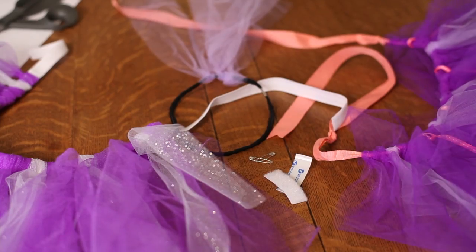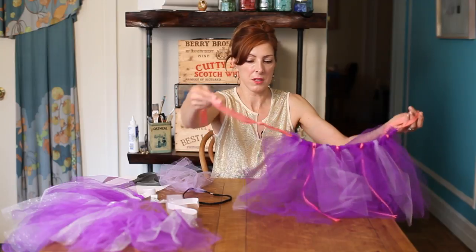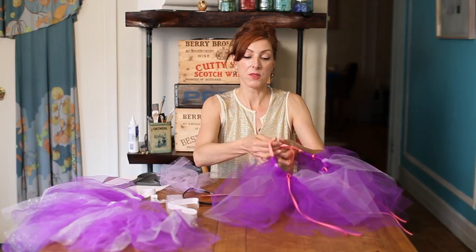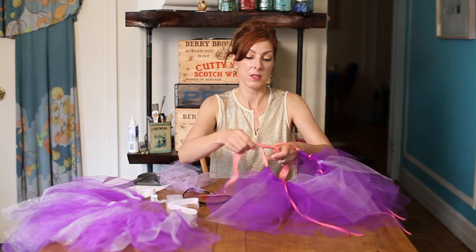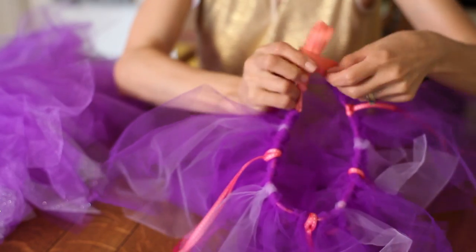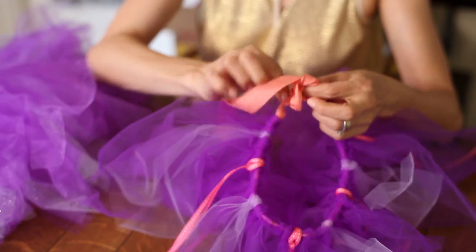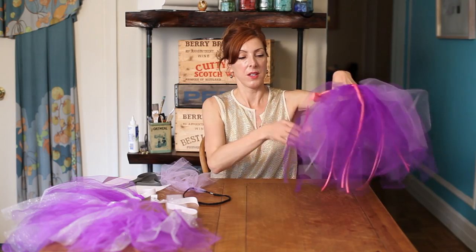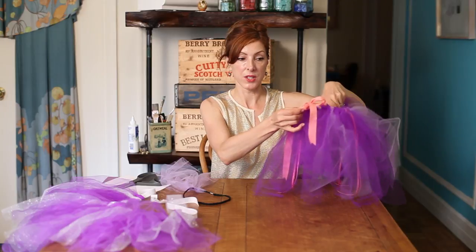So here are a few different options. If you made your no-sew tutu out of ribbon, you just simply tie a bow — first tie a knot, and then you would tie a pretty bow. That's probably one of the simplest ways, and that would be how you finish that waist.